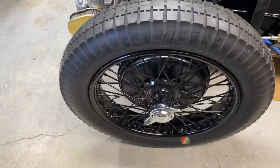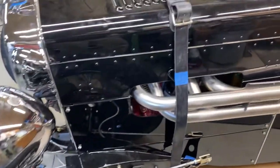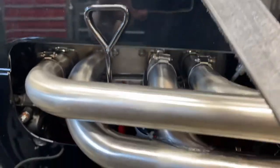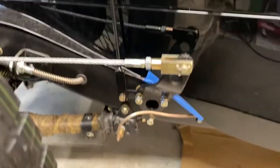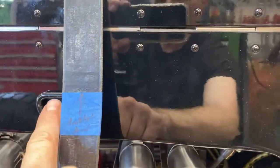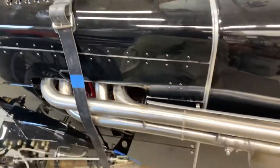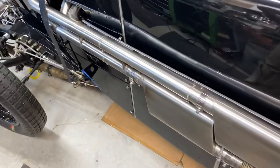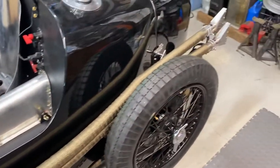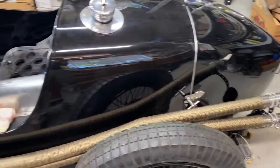We've got our nice Blockley tires on here with chrome spinners in the middle. Working on the bonnet strap — there's this little rod that goes down and connects down there, so we just need to fold this back around and then come back up and sew that, and that'll be done. The dual exit exhaust pipes turned out beautifully — special thanks to Sunfield Rod and Custom.